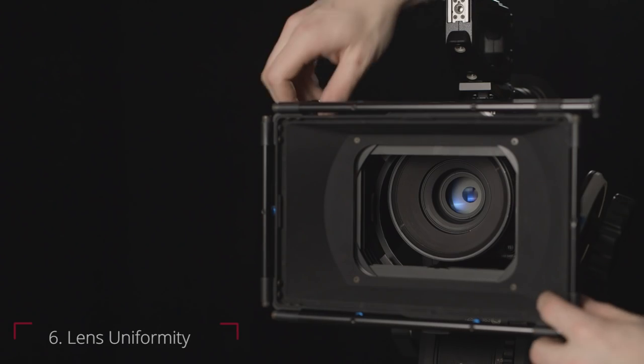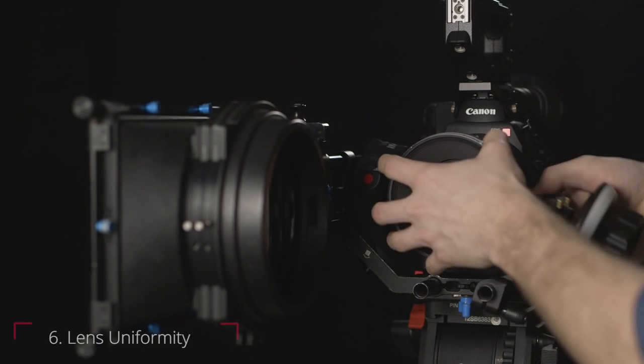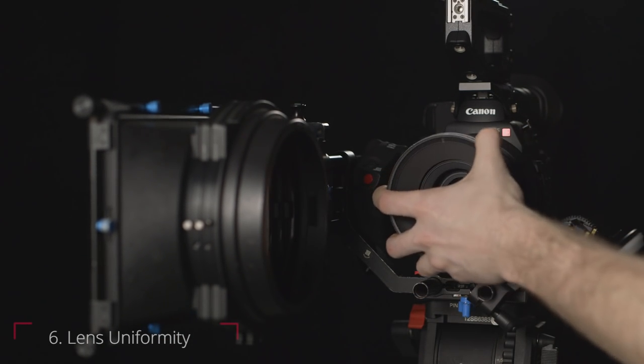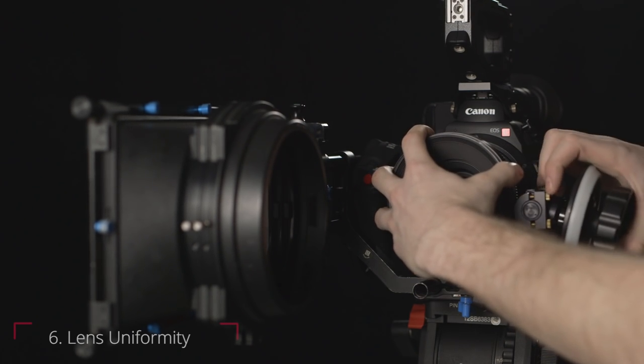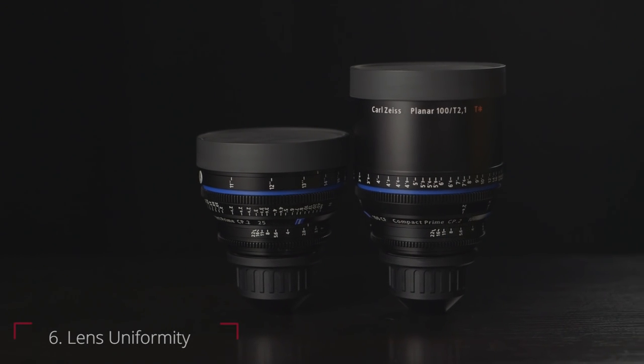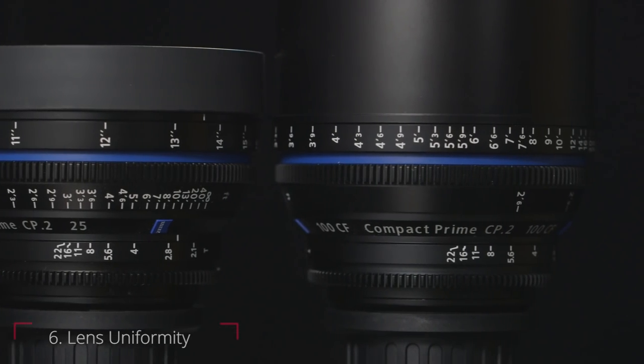Another strength is that the lenses are designed to all be the same size and shape. This makes switching out one lens for another much faster and easier on set, because you won't have to adjust your camera, follow focus, or matte box once you have it set up. Even if the physical shape isn't a perfect match, the focus, iris, and zoom controls will all be located in the same place.